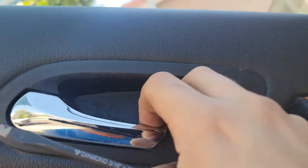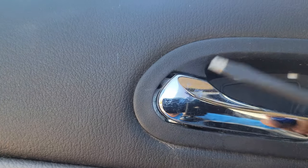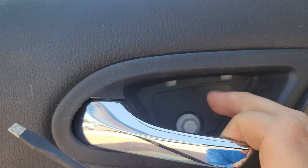First thing you're gonna do is take out this little escutcheon, I think they call it. I already got it loose because it took two hands, and then you see there's a little bolt right there. Take that bolt out.